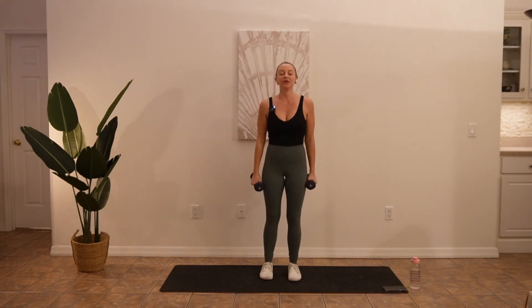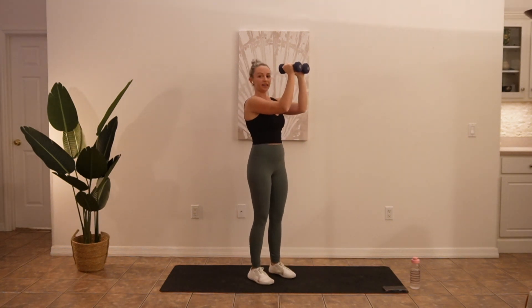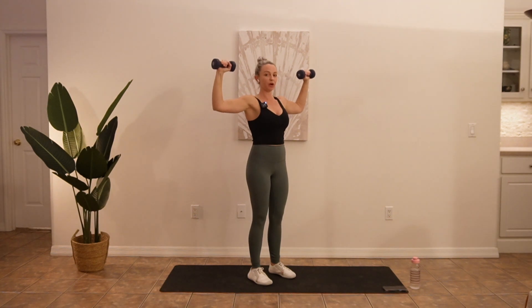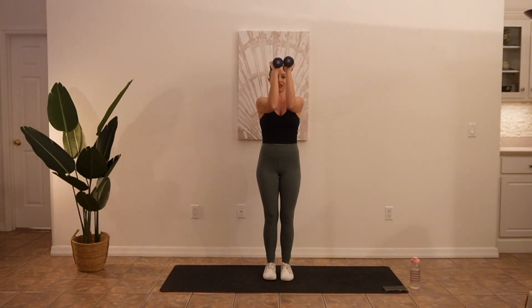After that we've got 90 degree flies. So I'm going to have my elbows at 90, I'm going to open up nice and wide and bring it forward — I'll turn so you can see me again. Bring your elbows together.